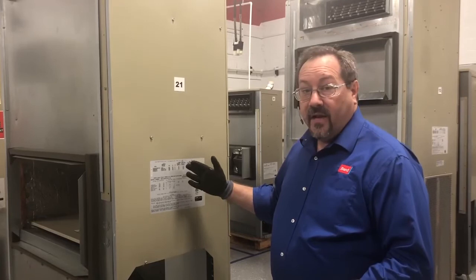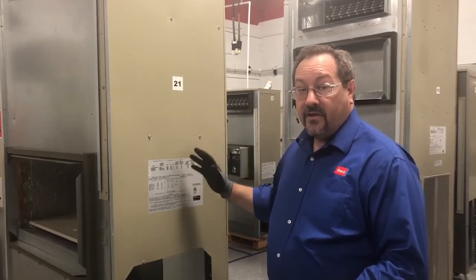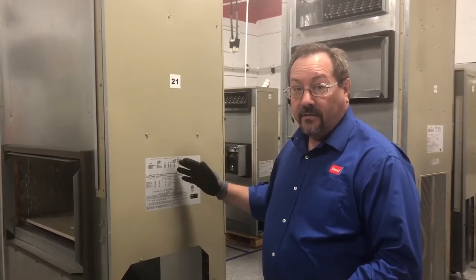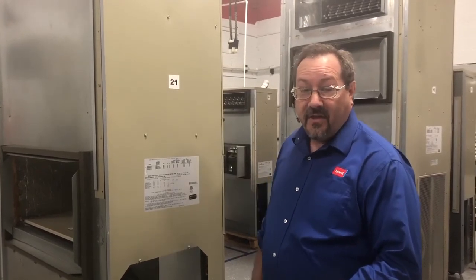If you have all that information when you call in, it's definitely going to speed up your call and help both of us get through the call quicker. That's your tech tip of the day.